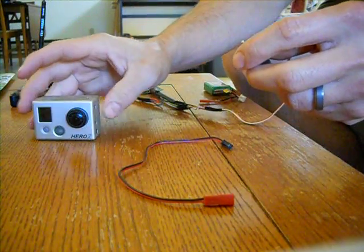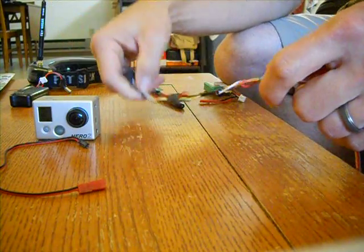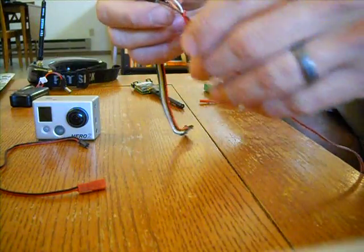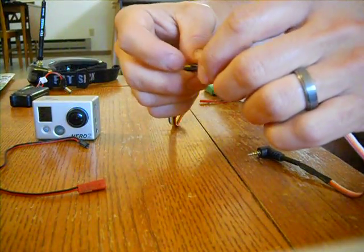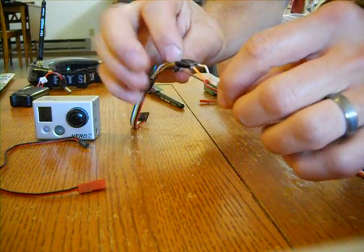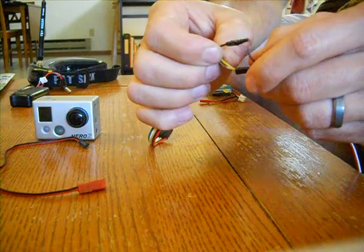I also bought this cable from ReadymadeRC. This cable plugs directly into the GoPro and gives you video and audio out. Basically, you take the Fatshark cable — the only colors you use are white, yellow, and black — and connect them to this ReadymadeRC cable. You don't need to use the red cable on the ReadymadeRC side.